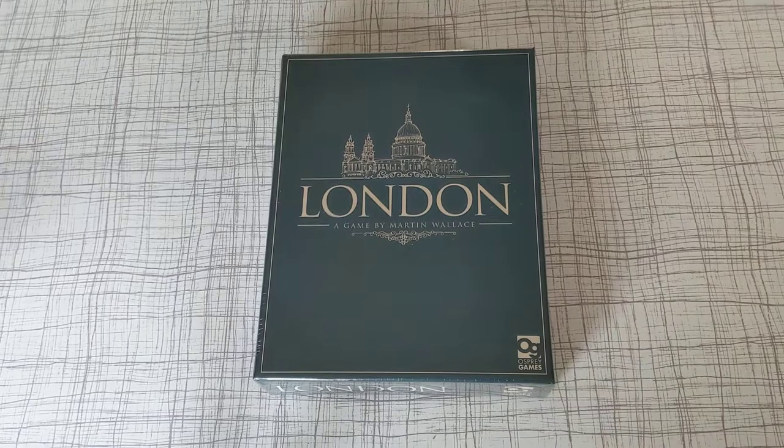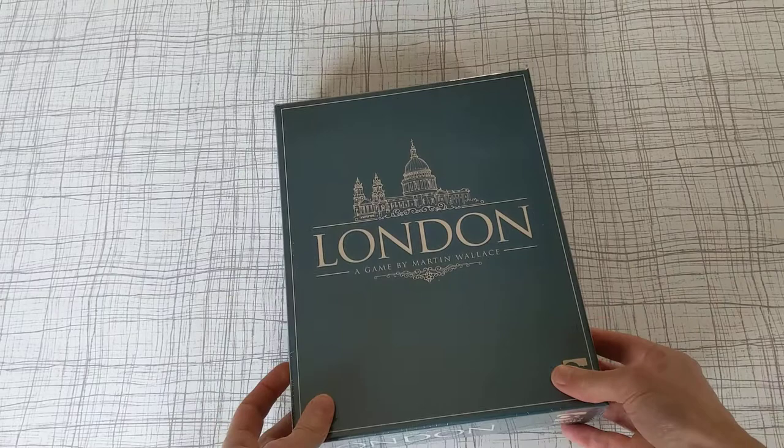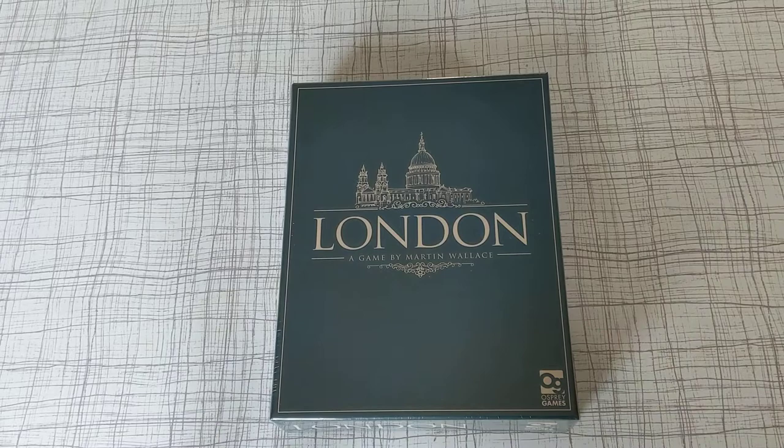Welcome to Die Die Die. Today I'm going to be unboxing London by Martin Wallace. I got this for £14.81 including postage from Amazon, which was a really amazing deal.